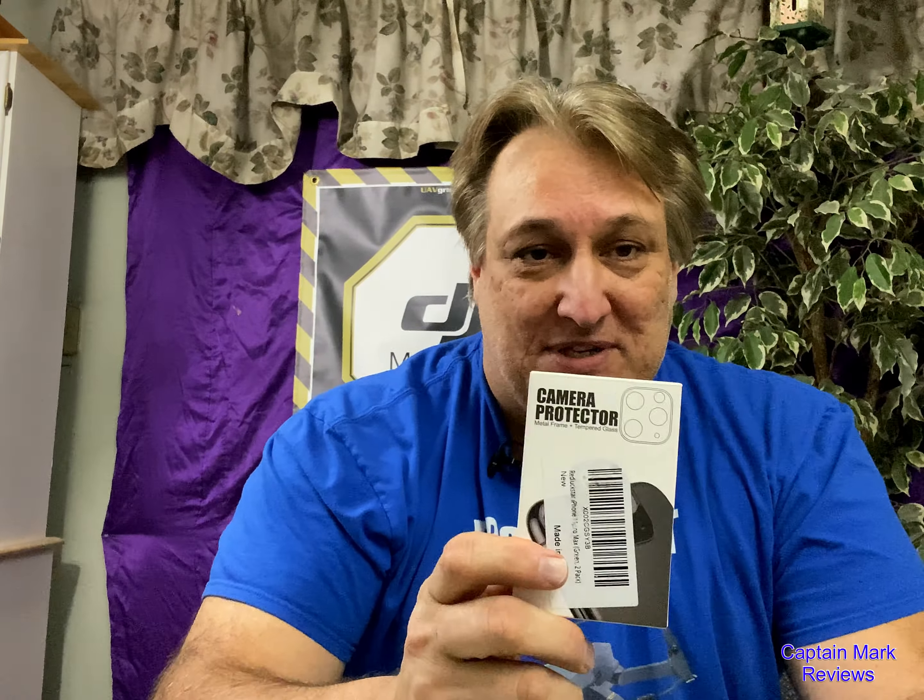Hi everyone, welcome back. This is Captain Mark. I want to do a review today for an iPhone camera protector. I have the iPhone 11 Pro Max in emerald green and I purchased these camera protectors from Amazon, and I just want to see how they are and I'll let you guys check it out.